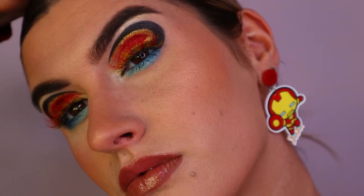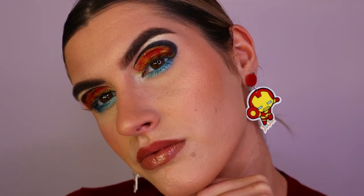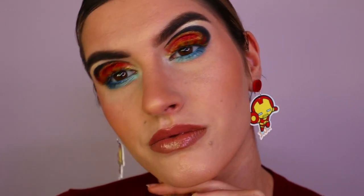To finish off the eyes I'm going in with some bottom lash mascara and this is the completed look! Let me know what you guys think — do you feel like it has that Iron Man vibe? What would you do for your Iron Man look? Let me know if you enjoyed the tutorial, love you all so much and I'll see you very soon, bye!